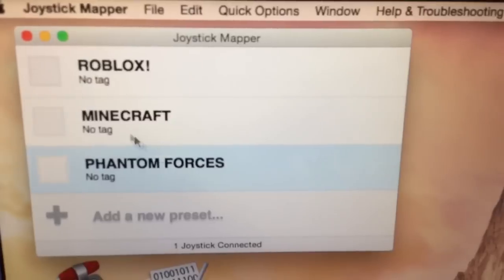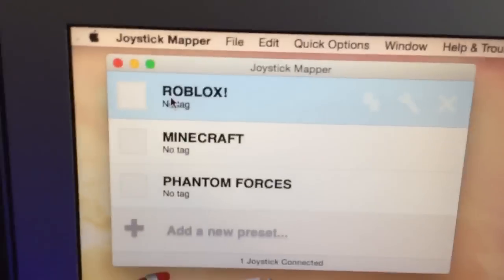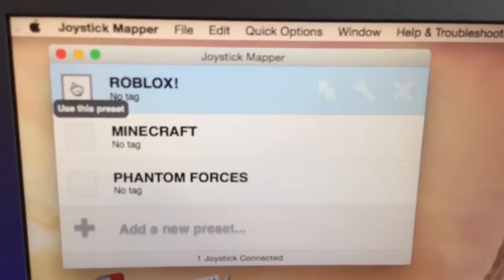I made a preset for Roblox with all the keys and stuff. I'm going to click 'Use This Preset' and now I'm going to launch Roblox.